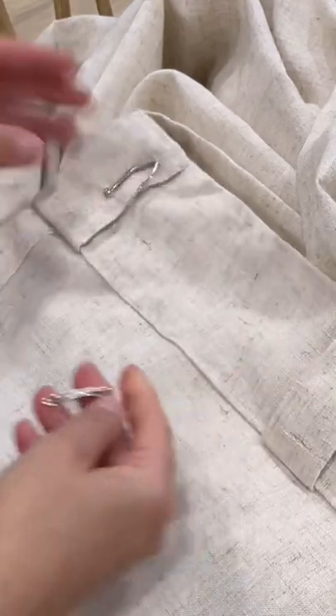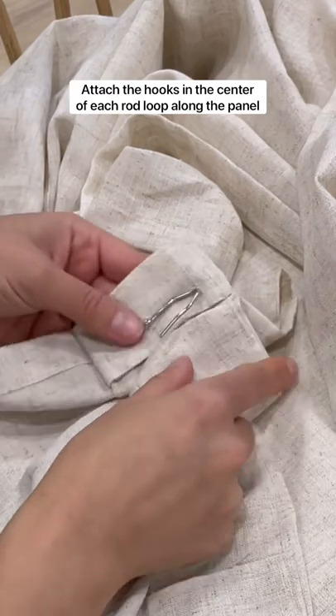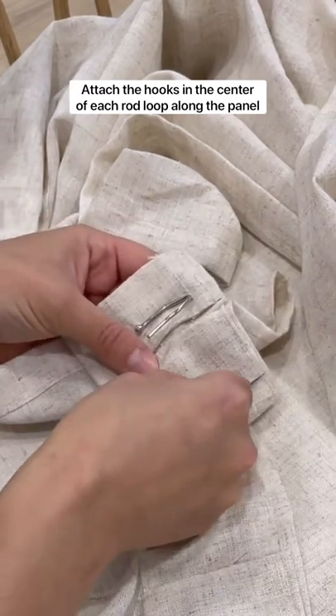Once you've determined the hook insert point, attach one hook to use as your reference point. Attach each of the hooks to the center of the rod loops that are placed along the back of the curtain panel.